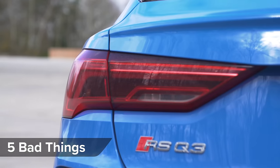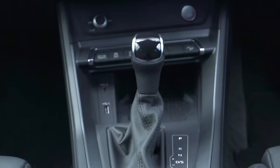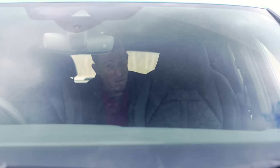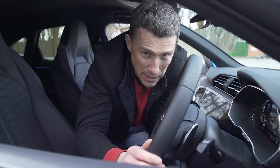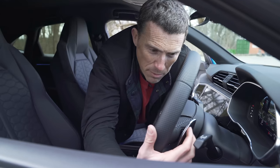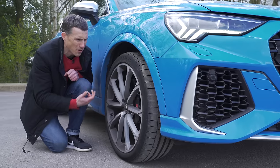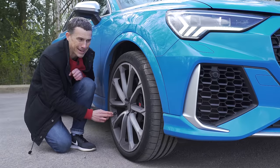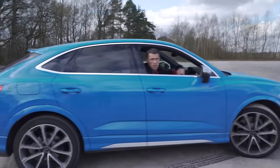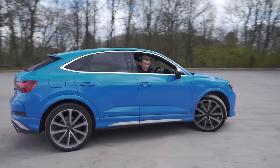Here are the CarWow 5 Annoying Things about this car. First, in most Audi RS cars the gear lever is trimmed in Alcantara with an RS logo, but they haven't done that here. Second, the front sport seats are really quite wide, so rear passengers won't get a good view out. Third, the silvery trim on the gear selector paddles looks like aluminium, but the back is horrible cheap plastic. Fourth, tyre pressure monitoring is not standard — it's a £250 option, which seems odd on a performance car at this price. Fifth, the gearbox can be quite unresponsive at low speeds.